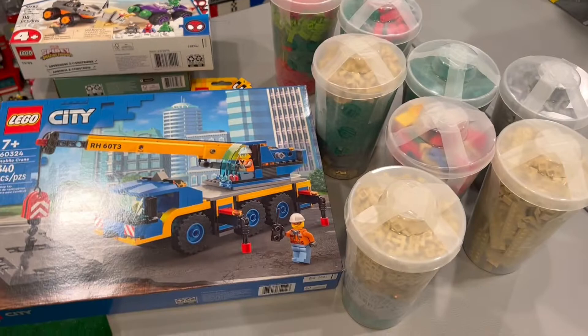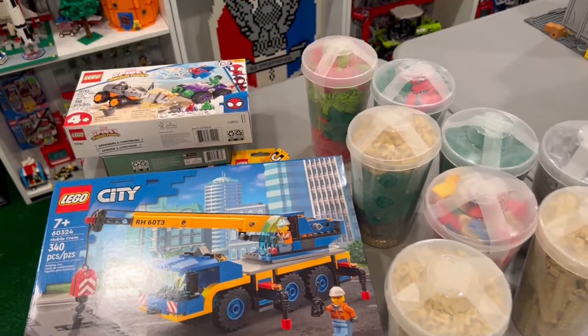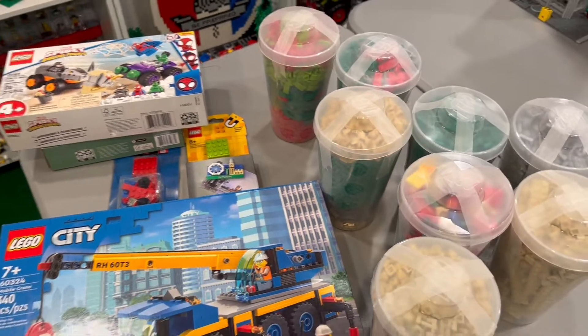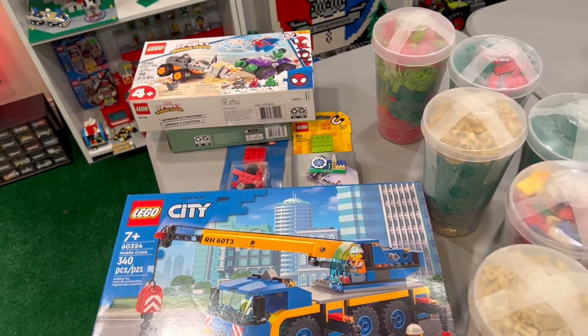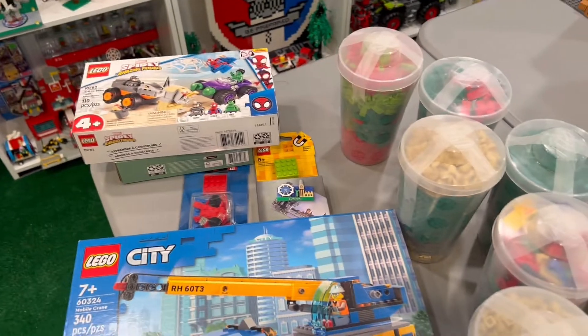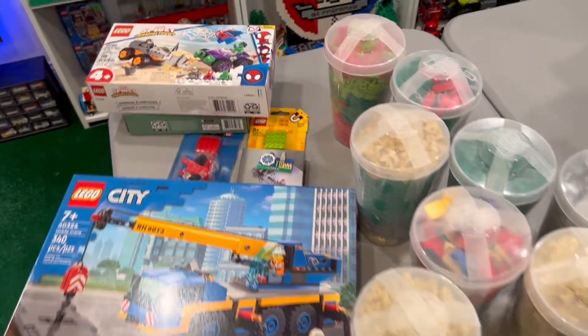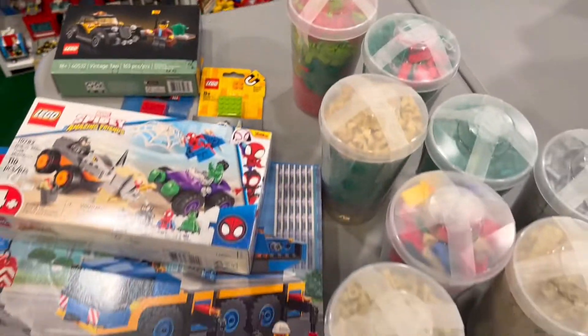Anyway, that's the haul. Hope you guys liked it. I overspent myself, but I guess I could spend it on other stuff — might as well spend it on Lego and actually get some enjoyment out of it. Thanks for watching guys, we'll see you in the next video.